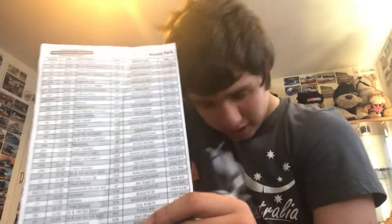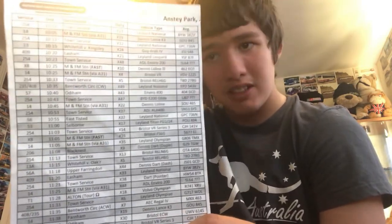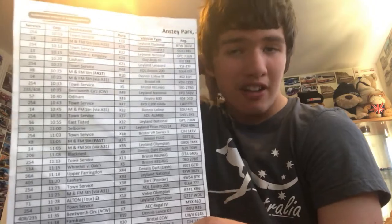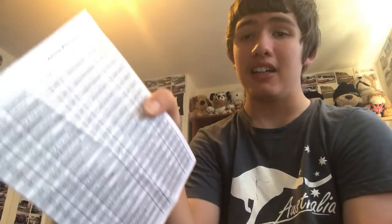Moving on, we have the sheet that tells you when the buses are going out and stuff on the rally. I found this on the ground, so it's mine now. Here's the front and the back.